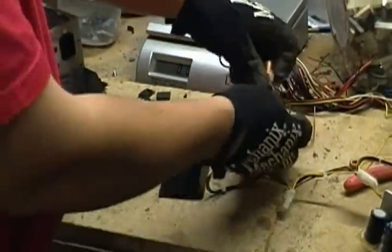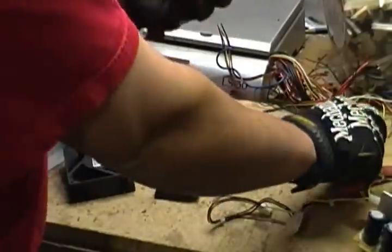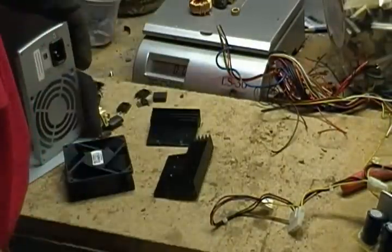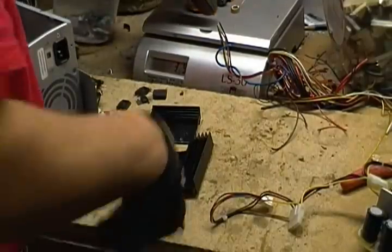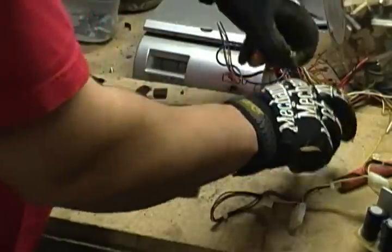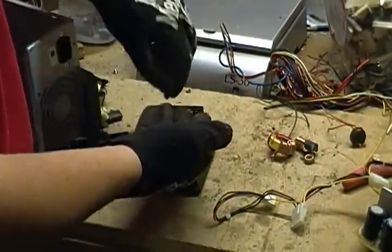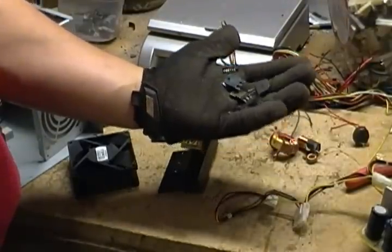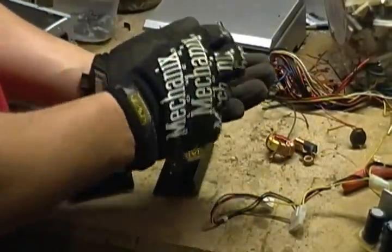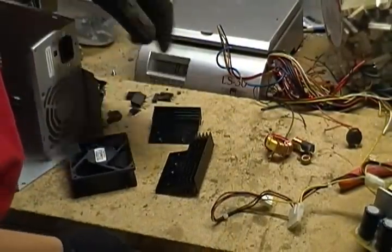And then you'll have some ferrite donuts that you can take the copper off of, or you can put in with your motors. This one had four in there, so with the ferrite it's 3.9 ounces. You can also take off the IC chips. This one looks like it had five — actually, I think there might have been another long one, so that would have been six. Cut those off.